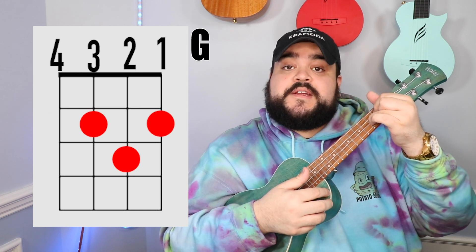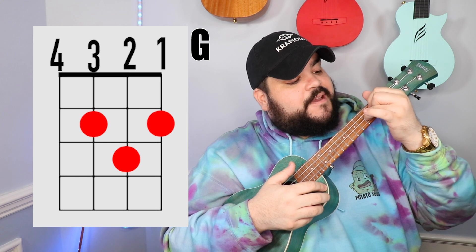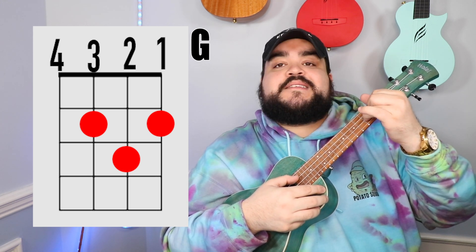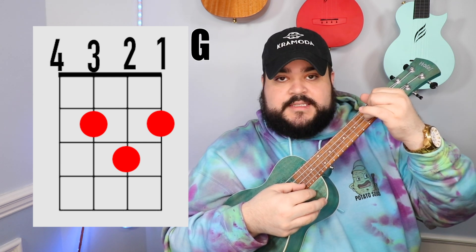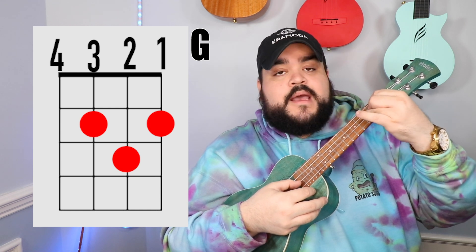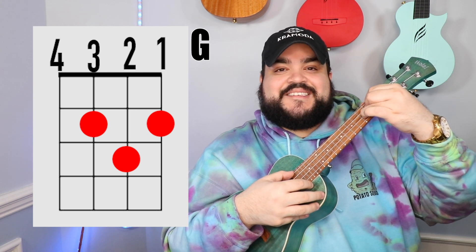The last chord we need is the G chord. Take your pointer finger on the third string, second fret, then your middle finger on the first string, second fret, and finally your ring finger on the second string, third fret. It should sound like this.